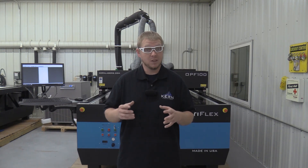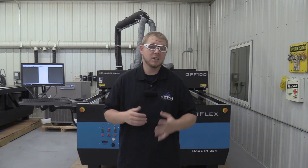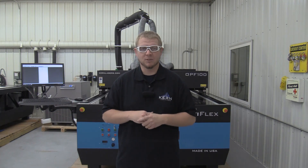If you have a different wattage laser or a different thickness of material, please contact your current salesman or Kern's technical support for assistance.